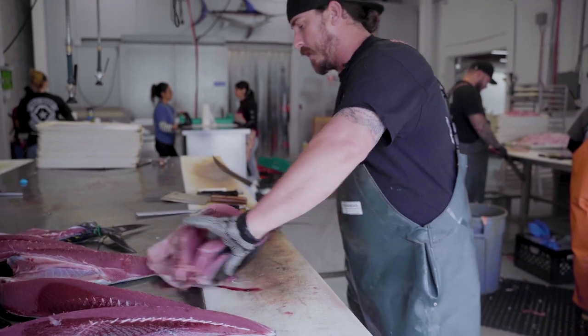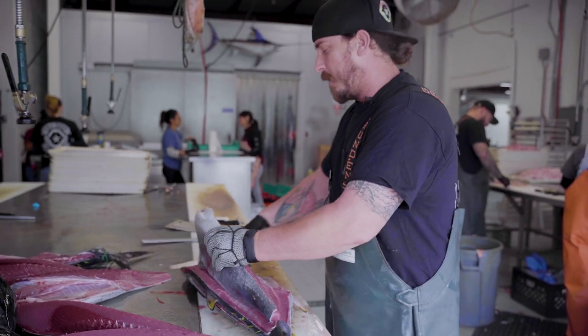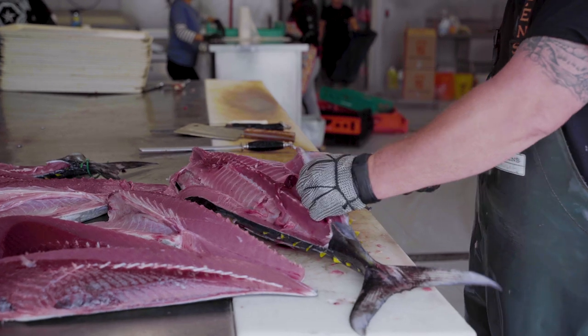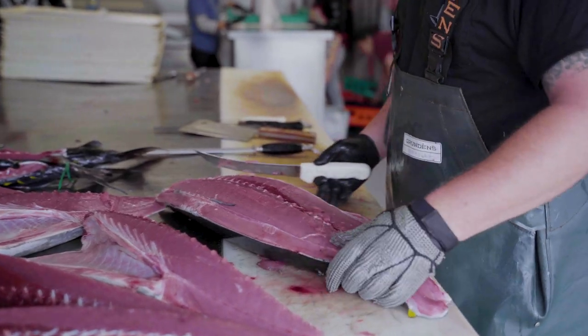The fishing's been pretty good all summer, and actually early spring was pretty good as well. We cut in a week — I don't know, probably a thousand. I honestly couldn't tell you.